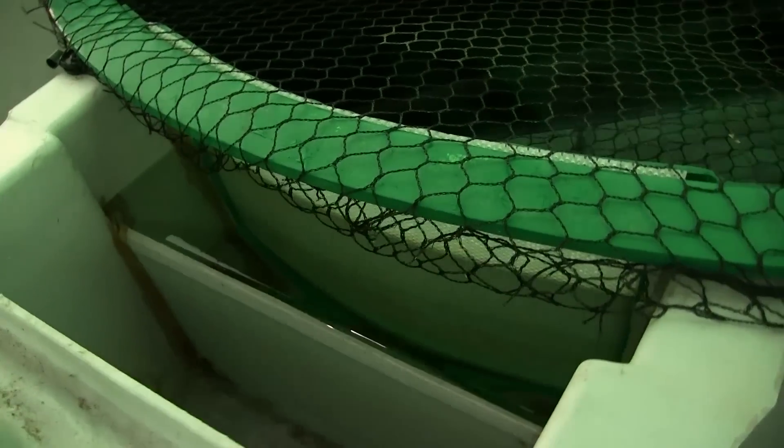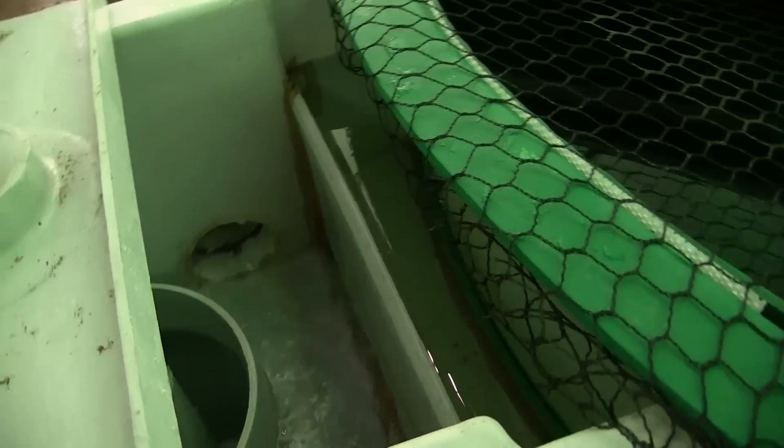Each tank has dual drains. A bottom drain accounts for a small portion of the water leaving the tank and consists of fecal material and leftover feed. 90% of the water leaves through the side drain, which is the surface water and the cleanest water of the tank. All of the side drain water flows into a pipe that is sent directly to the sump to be recirculated.